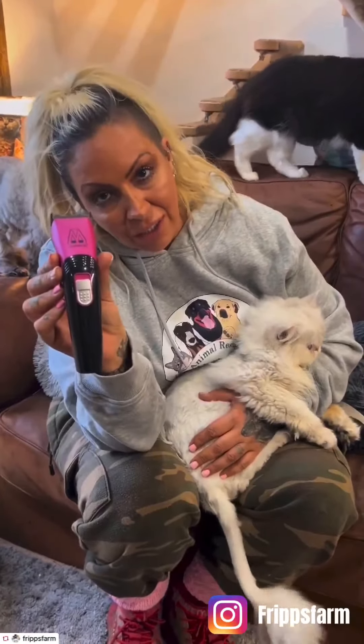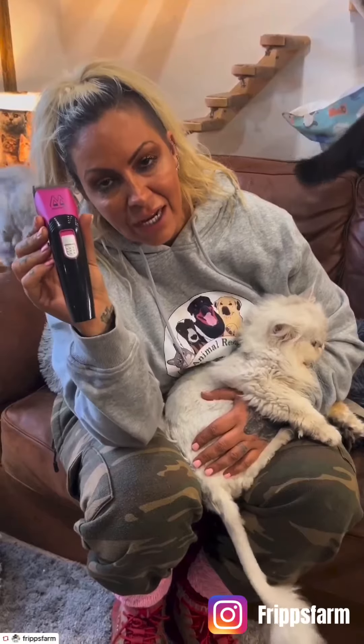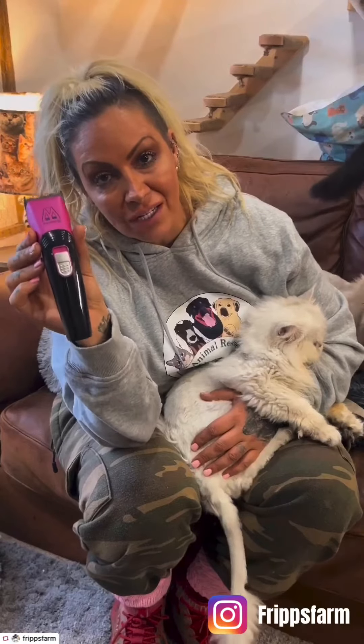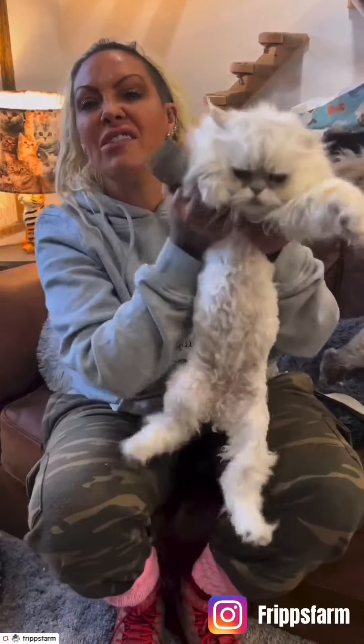This is not an advert by the way — I paid for these. I discovered Master Clip. These are the best cat clippers in the whole entire world. Not only that, they do clippers for dogs, horses, sheep. I've actually bought sheep shearers from them as well, so we can now shear our own sheep.